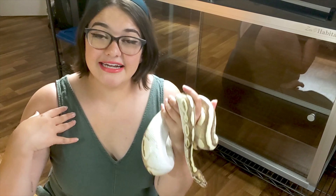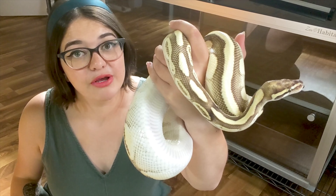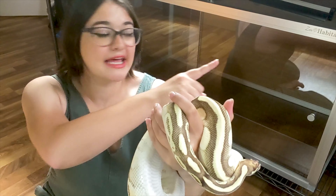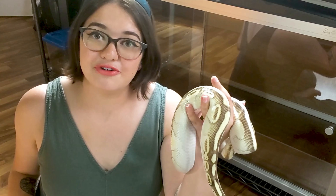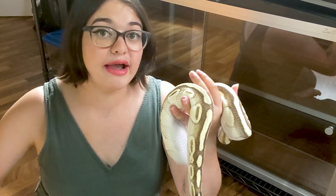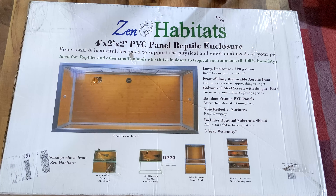Hey, what's up you guys? I'm Tatiana, this is my ball python Dipper, and in today's video we will be showing you exactly how to set up your very own Zen Habitats enclosure. Eventually I will be converting this enclosure to a completely bioactive setup, so if you're interested in seeing something like that, be sure to hit that subscribe button.